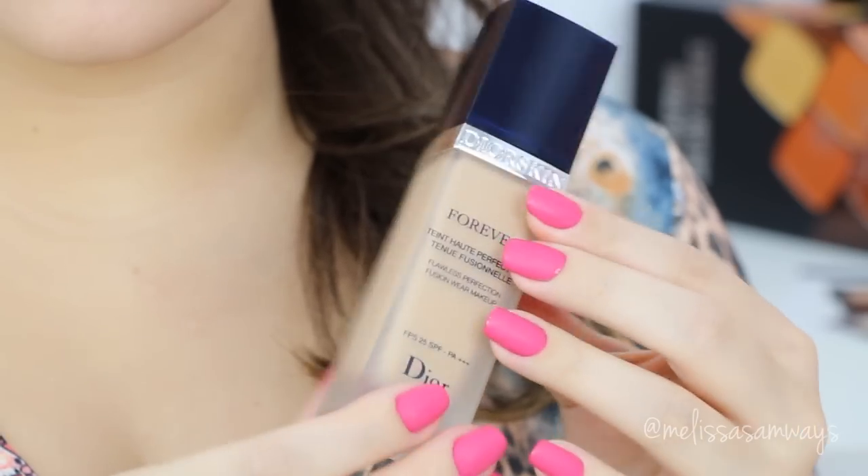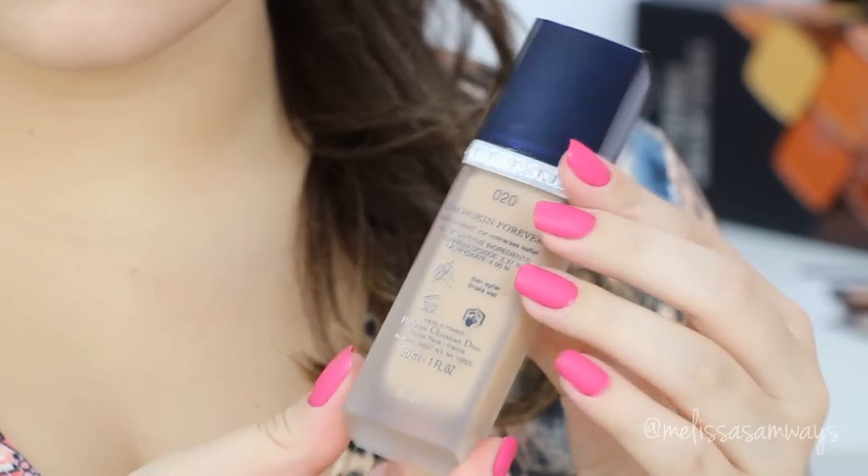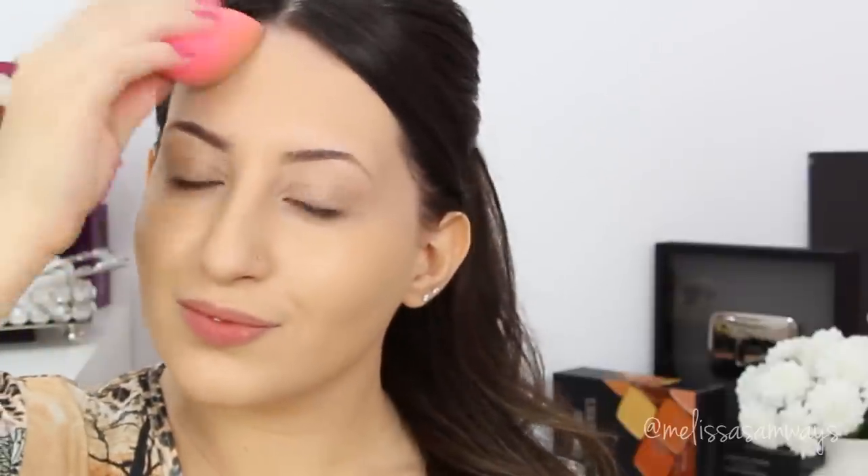So my favorite foundation is Forever by Dior. I'm gonna apply it all over my face with my beauty blender, just a little bit, because after I apply all the contour and highlights I want a natural finish and not a lot of product on my face. I apply the foundation all over my face and the rest left in my beauty blender I apply also on my neck. This will hide the difference of colors between my neck and my face.